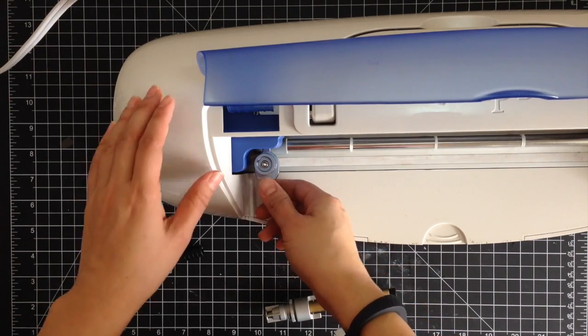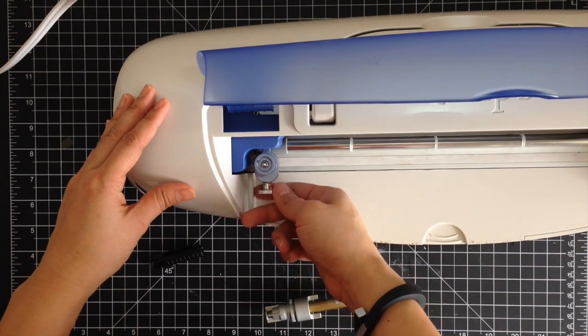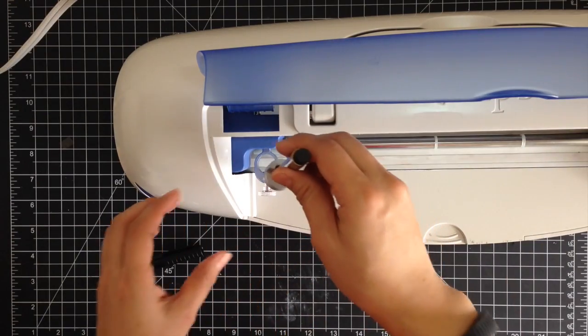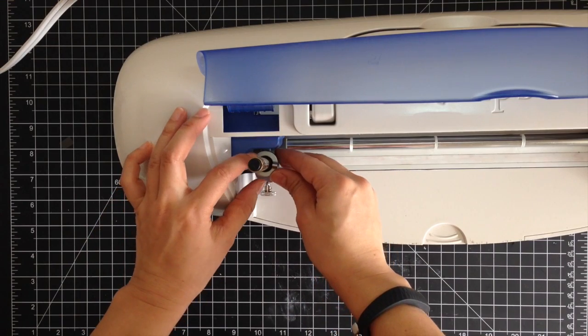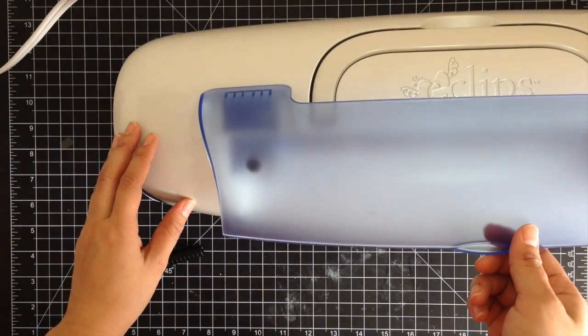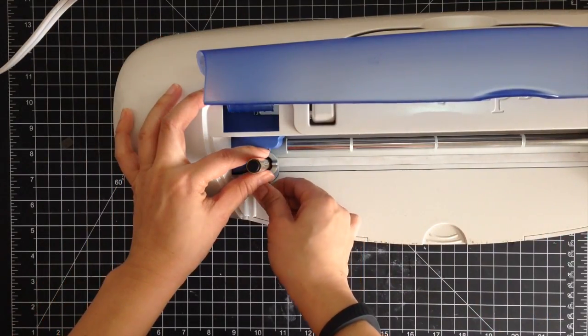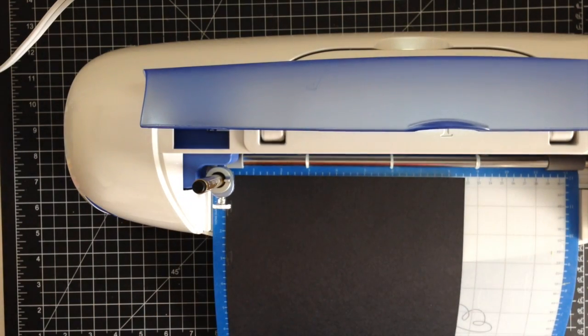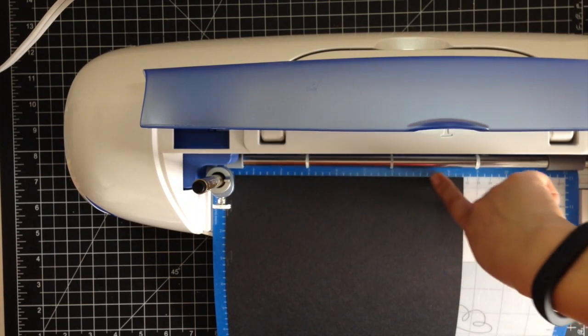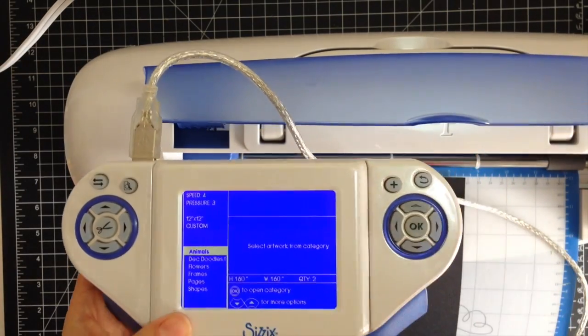Now the pen holder is ready to go in the Eclipse. You just take this clamp and you unscrew it, and the blade housing should pop right out. You just replace that with your pen holder — it will stop so you don't have to guess — and then you just tighten it up. You want this to stay up so that your pen has enough room to move around. So I have my Eclipse set up with the pen holder and my eight and a half by eleven piece of black cardstock, and I have the cartridge in and I'm just going to select my artwork.